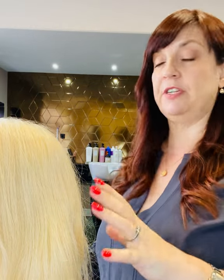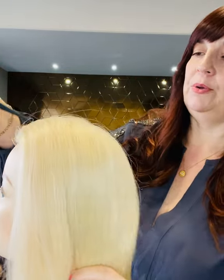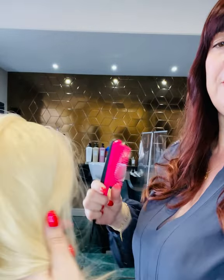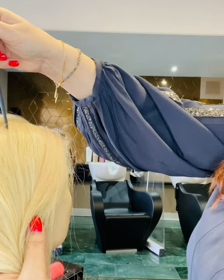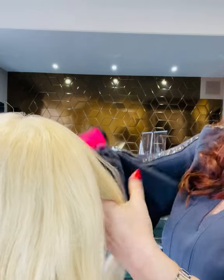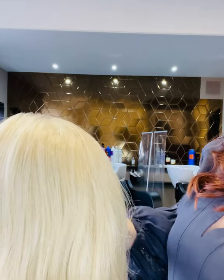I'm going to show you two types of sectioning always used in hairdressing. The simple one we call 'hot cross bun': from the nose all the way to the nape, you can do it in your parting to give you two halves. Then you make another section at the top of the ear, and this gives you your four sections.